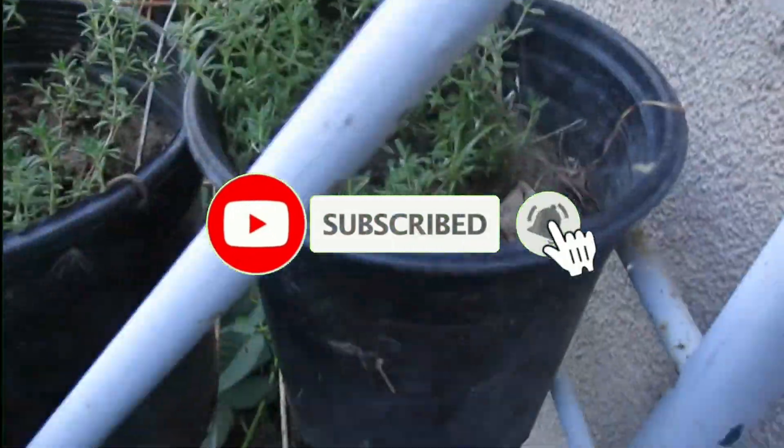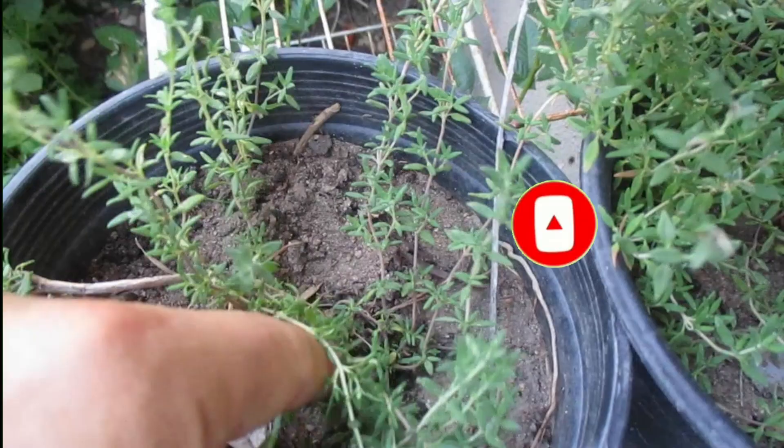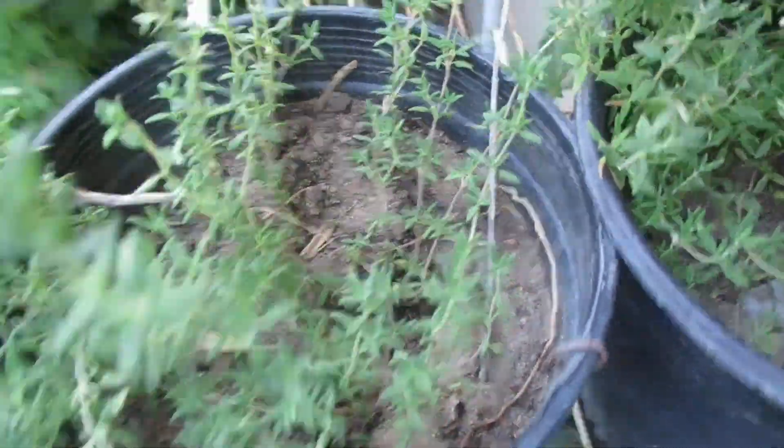I hope you liked the video. If you liked it, I invite you to subscribe and hit the bell so you get notified when I upload new videos like this — plants from the garden. Thank you for watching.